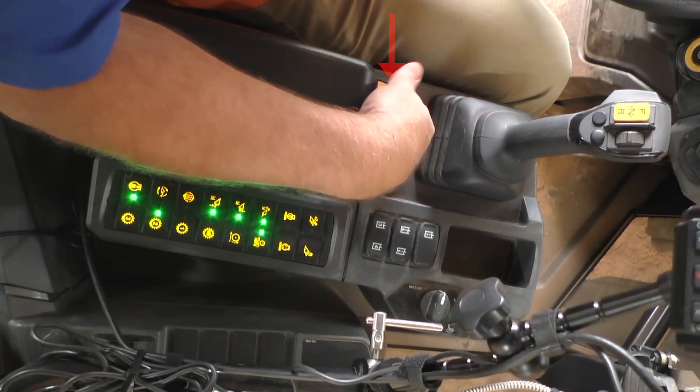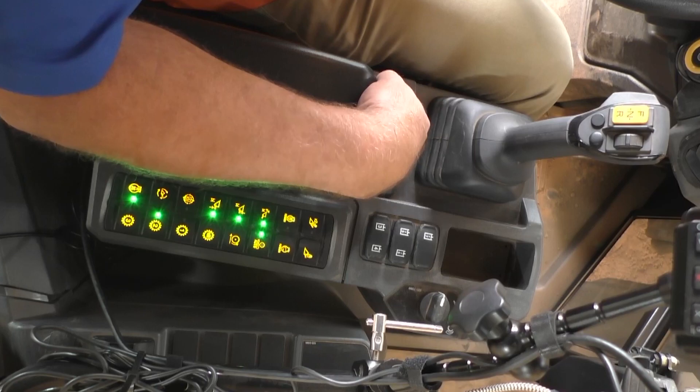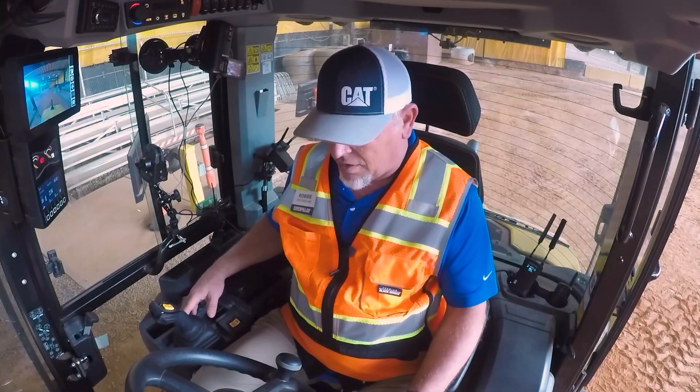We also have a yellow touch point here for the air ride seat, so I can pump that up or let the air out of it — really easy to get the seat just like I want it. Super comfortable cab here on the next-gen compact wheel loaders — unbeatable.